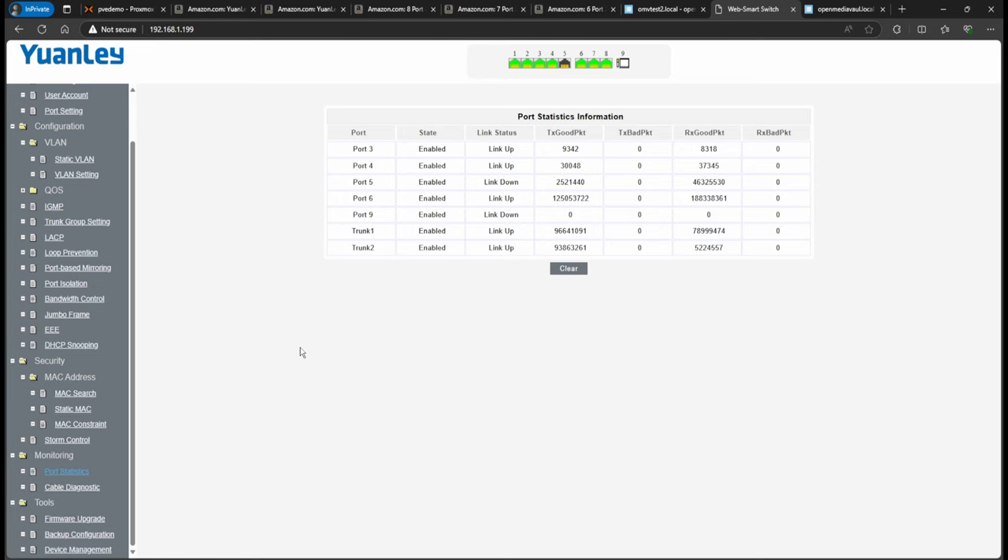I'll leave Amazon affiliate links in the description for this switch — there's the eight-port managed version and a six-port managed version as well. I'm an Amazon affiliate, so if you use my links I get a small commission at no extra cost to you — it helps me continue making videos. If you have any questions, let me know. I hope you learned something. Thank you!